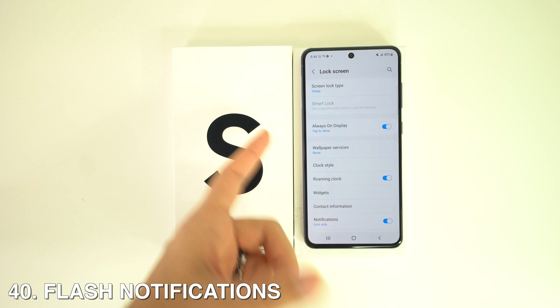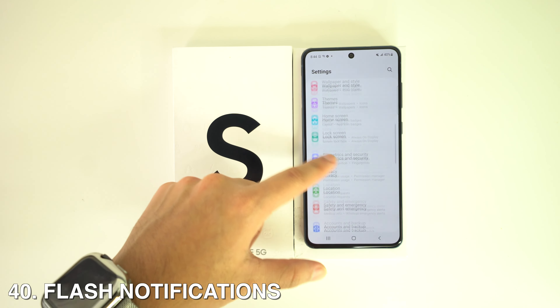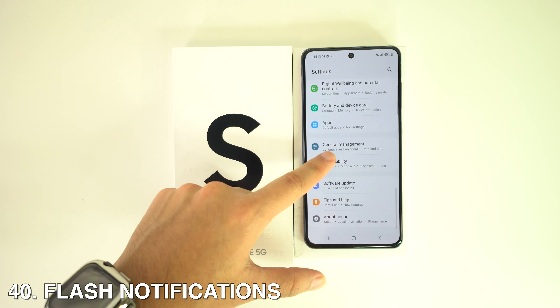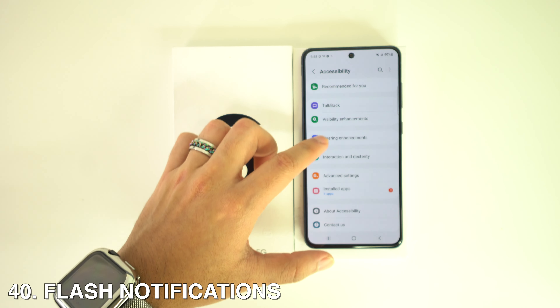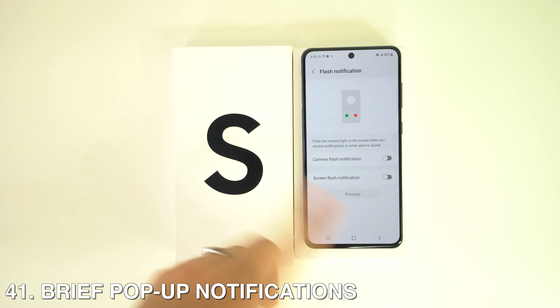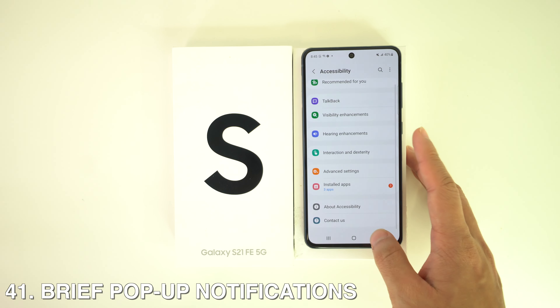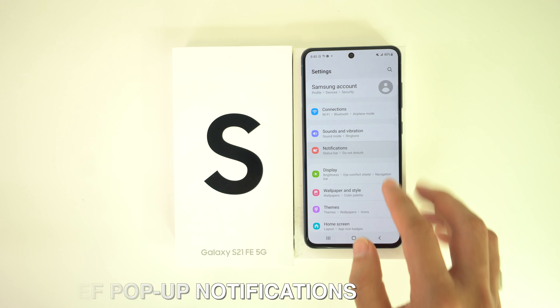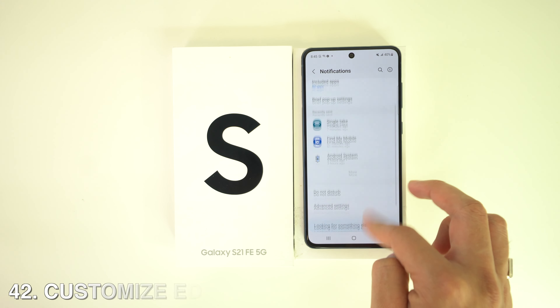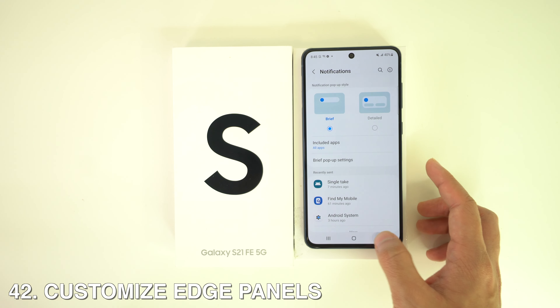You can turn on Flash Notifications by going to Settings, Accessibility, and Advanced Settings, where you'll find the Flash Notifications option. You can also enable Brief Pop-up Notifications — go to Settings, open Notifications, and then go to Brief Pop-up Notifications.